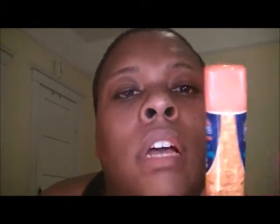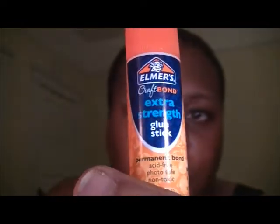You want the glue to stick and adhere. So next, we're going to use Elmer's glue stick. Normally I used to always use Disappearing Purple, but I found out this craft bond glue stick works better.